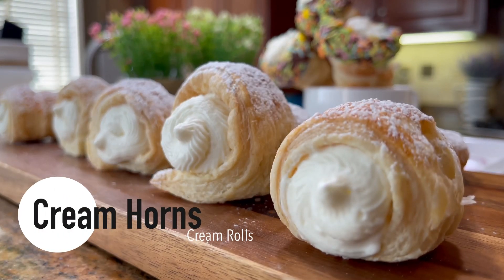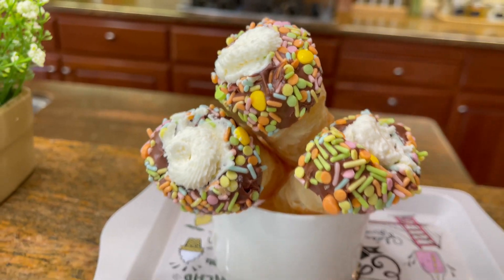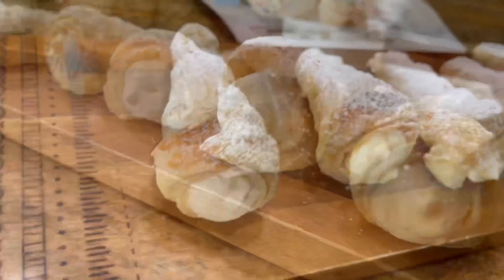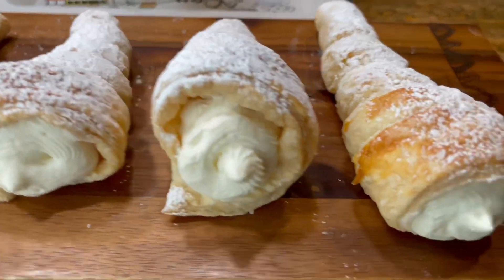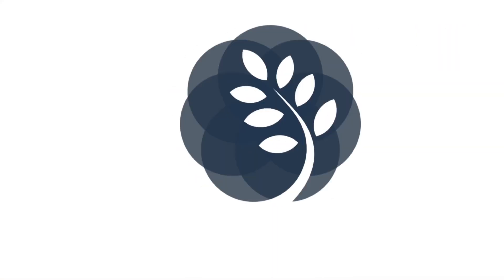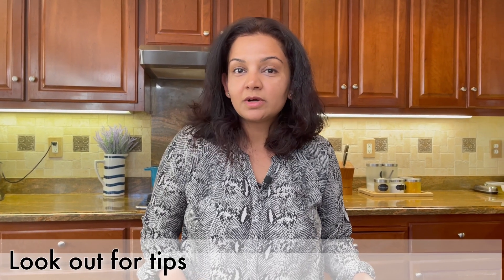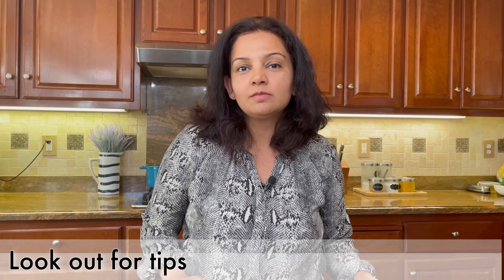Hi guys, welcome to Cook with Chef Ali. Today I'm making cream rolls. Cream roll is one of my favorite childhood memories, and for my love for cream roll I want to share this recipe with you. Let's go ahead and see how to make cream rolls — super easy, super fast. I'll share some tips and tricks so we can get it perfect every time.